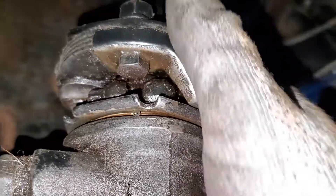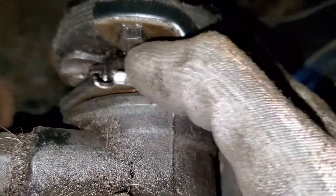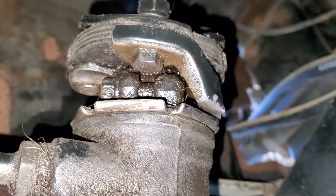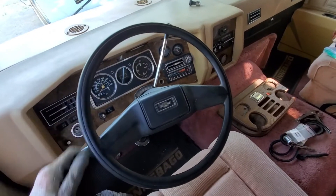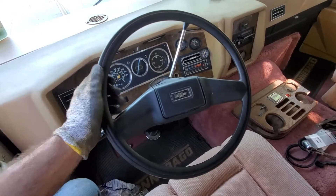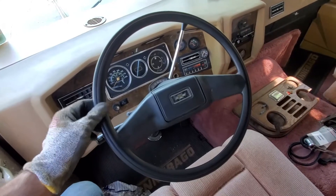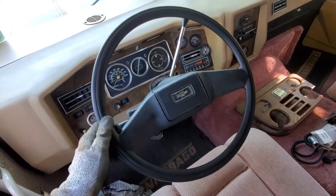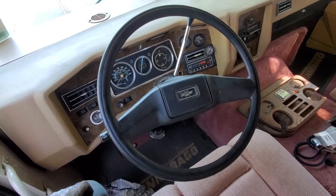So I'm going to spin the collar back on and snug it down. We're not going to tighten it with the hammer and rod like I had to in order to get it off — we don't want it too tight, we just want it good and snug so it doesn't loosen while driving but doesn't break anything either. Now, before I close everything up, I wanted to show you the minimal play we have on the steering wheel up here — it's a lot tighter, and the play back and forth is a much smaller radius.